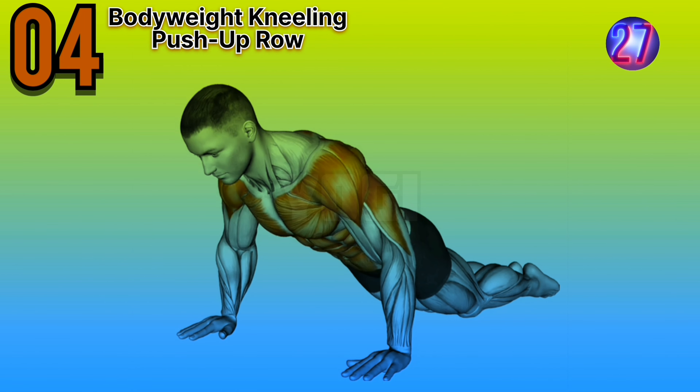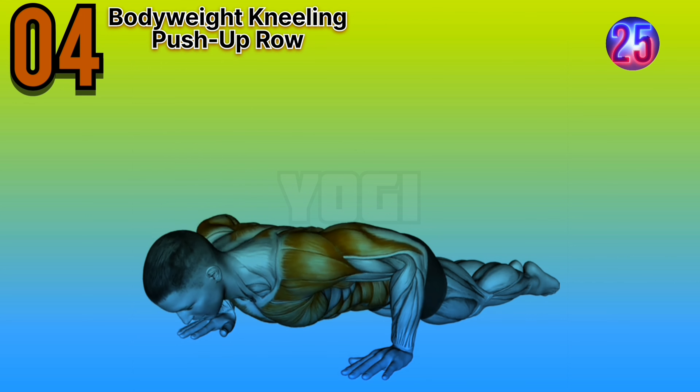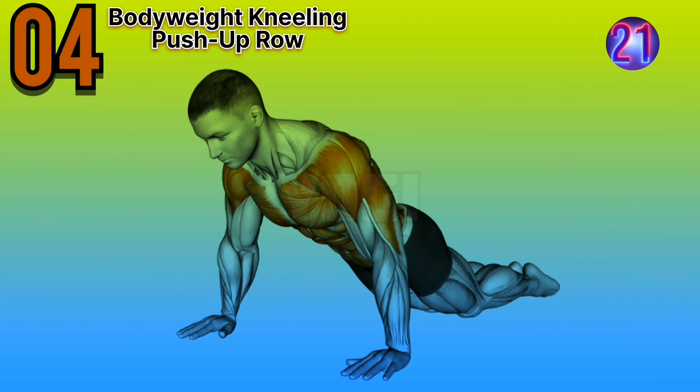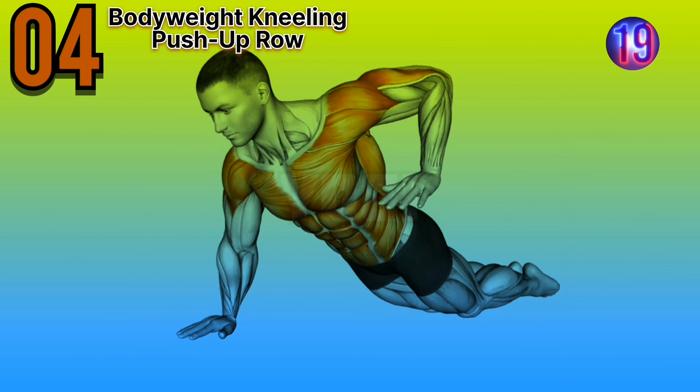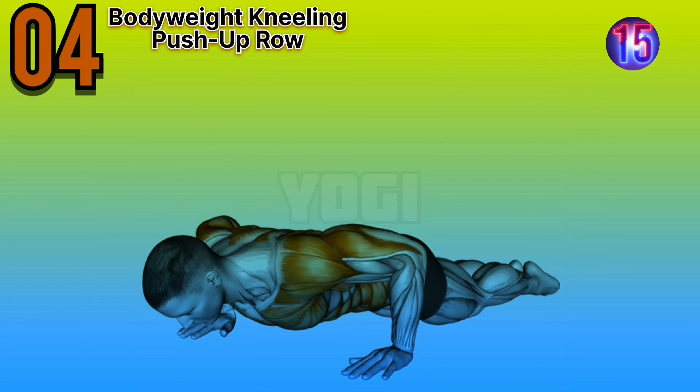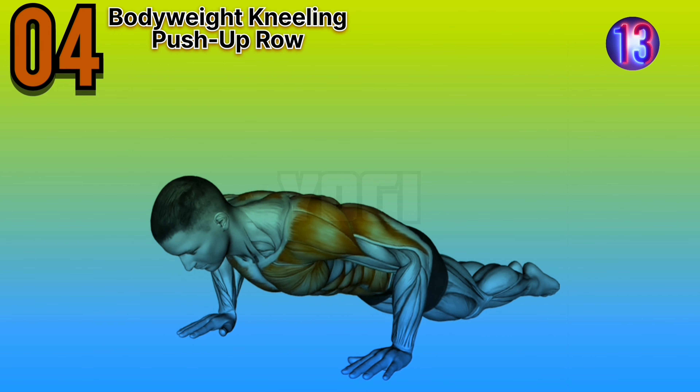Fourth workout is bodyweight kneeling push-up row. Expert advice: maintain a strong and stable core throughout the exercise. Focus on squeezing your shoulder blades together as you perform the row.